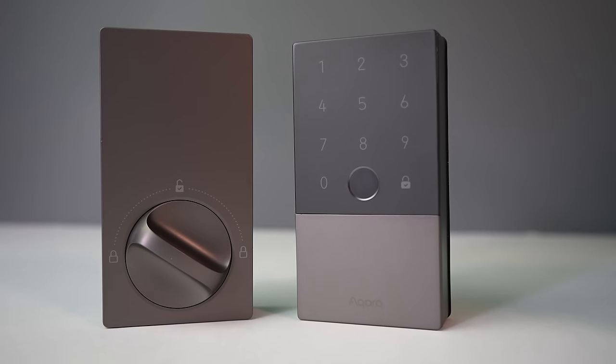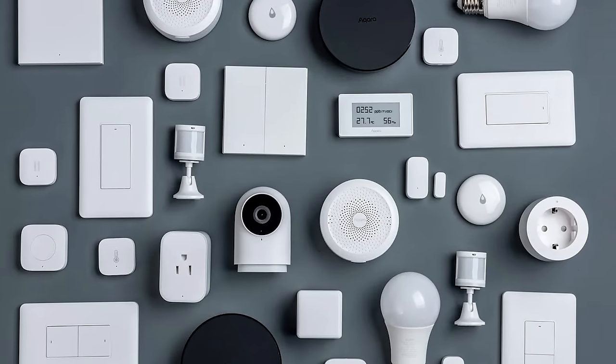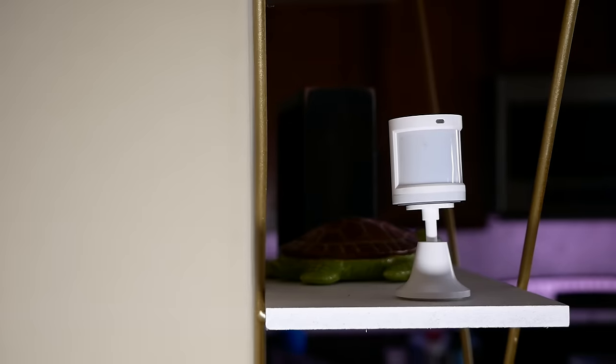If you're not already familiar with Aqara, they make lots of smart home products, including cameras, locks, sensors, buttons, and just so much more — almost all of which support Apple Home. Most of their products come at very reasonable prices when compared to the competition, without sacrificing reliability or quality. That's why I've been using and recommending Aqara stuff for many years.